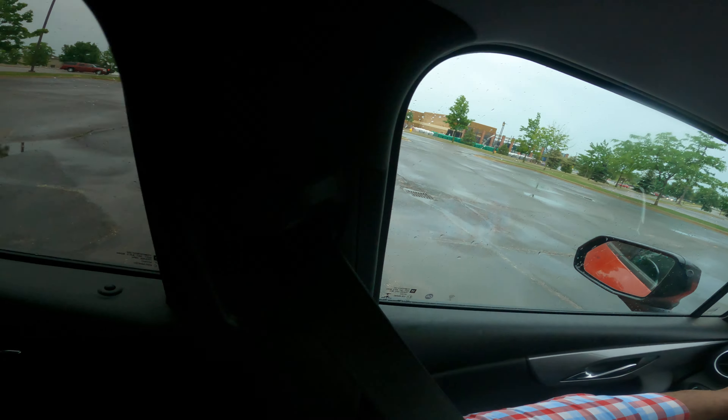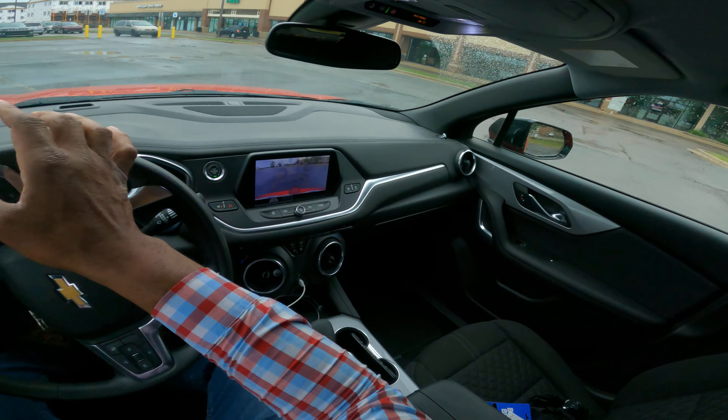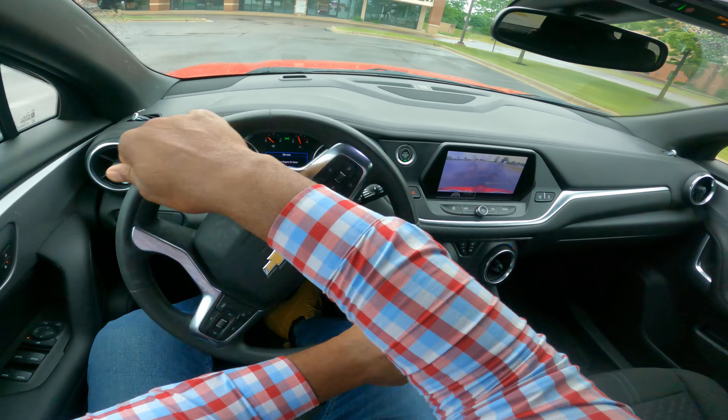I'm going to reverse — I'm looking over my shoulder. You see the backup camera. I'm in the lines. And then I turn hand over hand to the left. If I turn hand over hand to the left, the rear goes to the left, the front swings out to the right. I'm checking to make sure my car clears, and then I turn back.